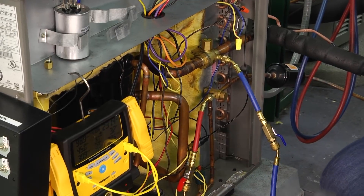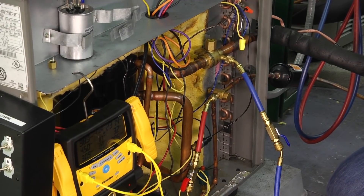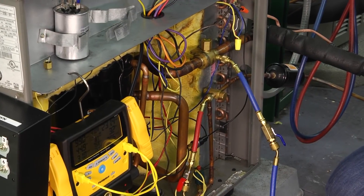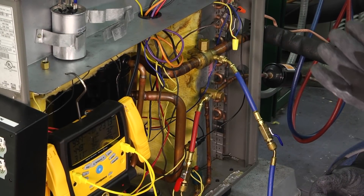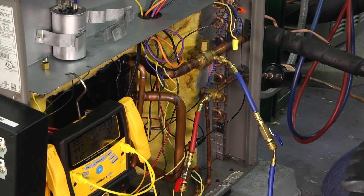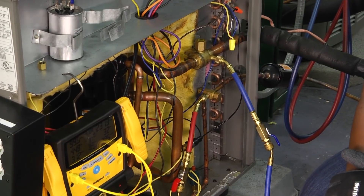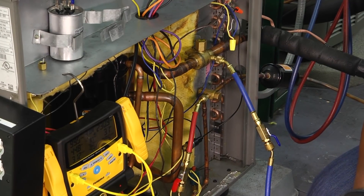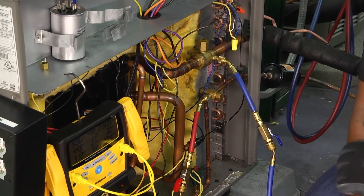I was taught by an old timer who used analog gauges, and they would tell me that when you cracked it open and let your refrigerant go in, you would see the needle kind of flutter and vibrate in your gauges — that's how you knew that the liquid was being flashed off into your suction side. Of course, you can't see that on digital gauges. But just remember, whenever you're putting liquid into the suction side of the system, make sure that the liquid refrigerant has been vaporized going in.